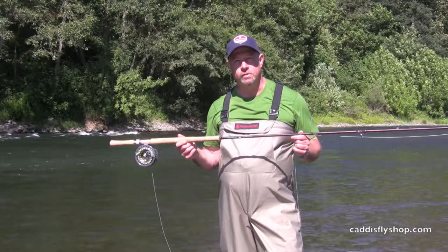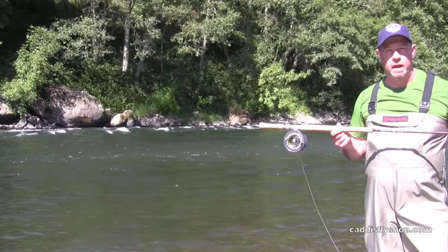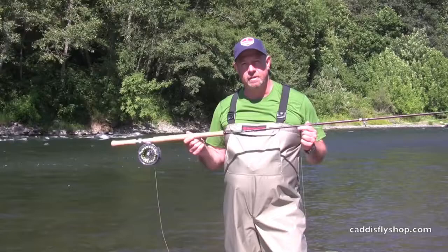Good afternoon. George Cook here on the beautiful Mackenzie River in Western Oregon, out here with the Caddisfly boys putting some tackle to the test.